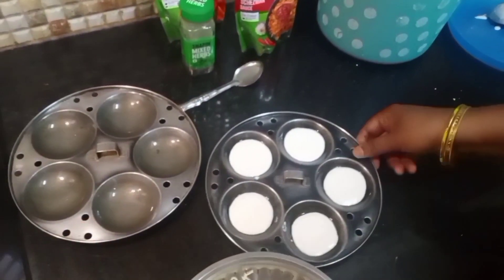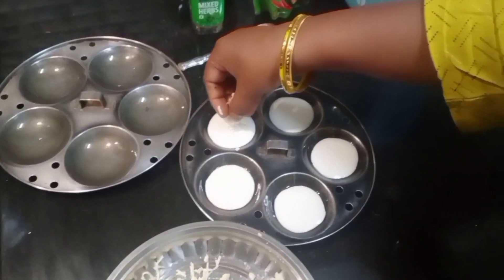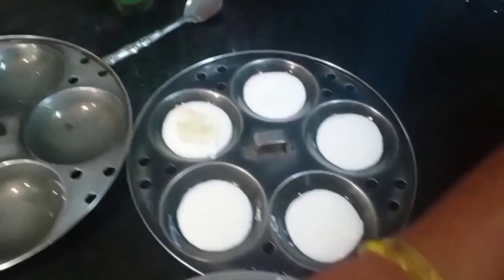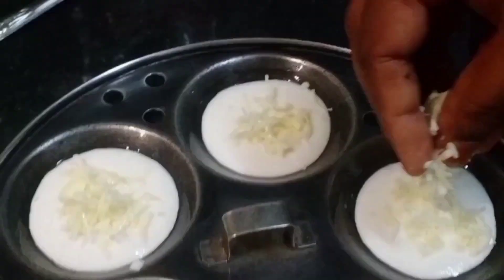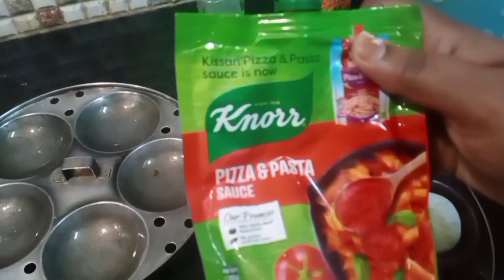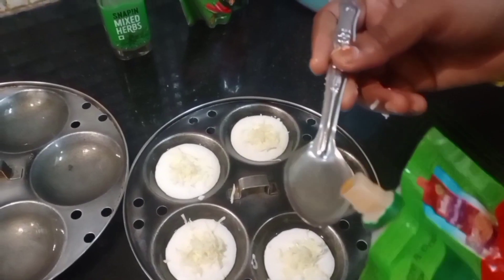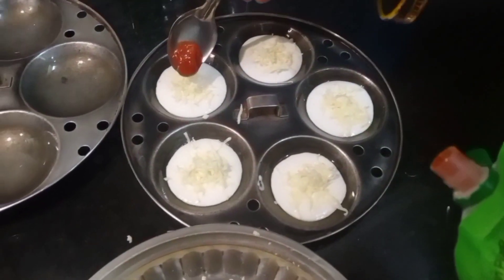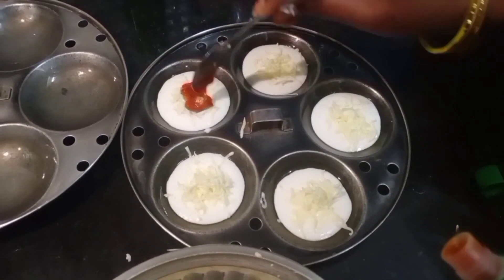Now let's add cheese and fill it in the middle. The cheese is very soft and melted. Now let's add pizza and pasta sauce — add a teaspoon of pasta sauce.